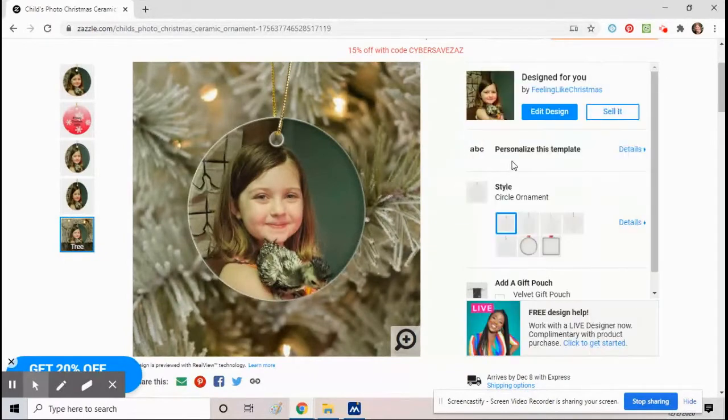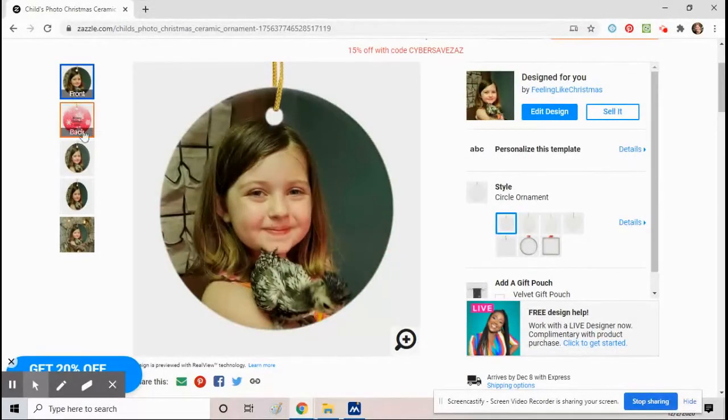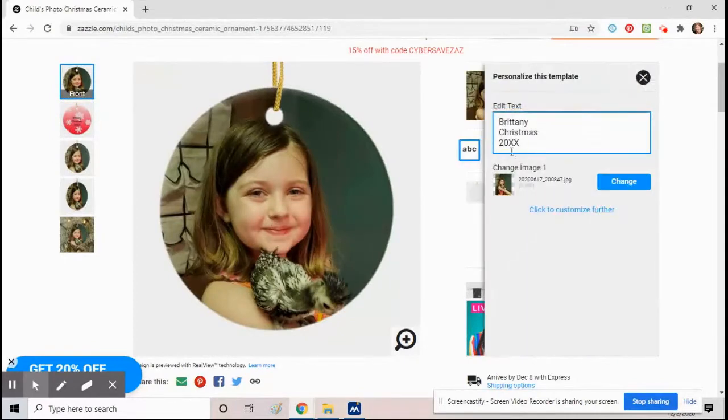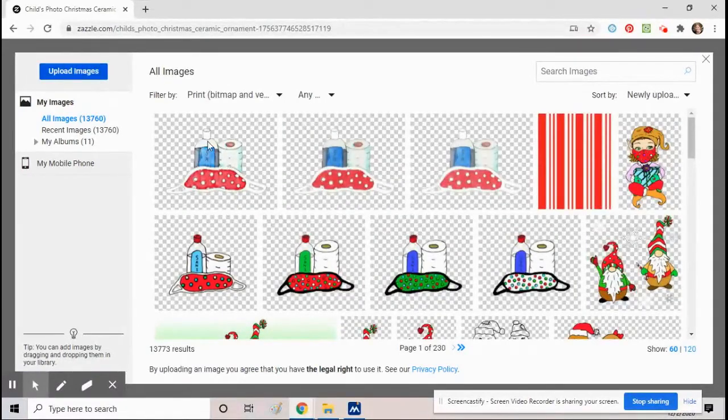You can see the different things you can do. On the left side you can see the front of the ornament, the back of the ornament, the sides, and all that. Click on 'Personalize This Template' and go down to the little picture — see where it says 'Change Image' — click 'Change'.